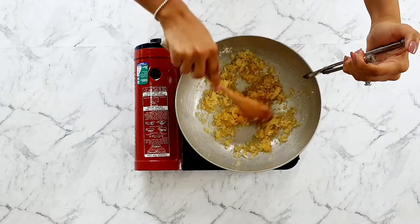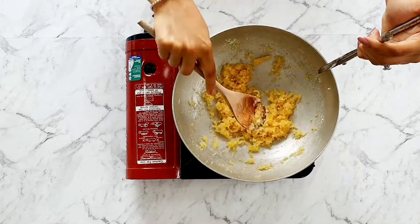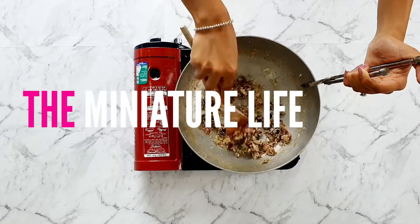Hey guys, welcome back to the channel. Today's recipe is one that has been requested a number of times, and I thought I would share this just in preparation for the festival time. Today we are making modak.